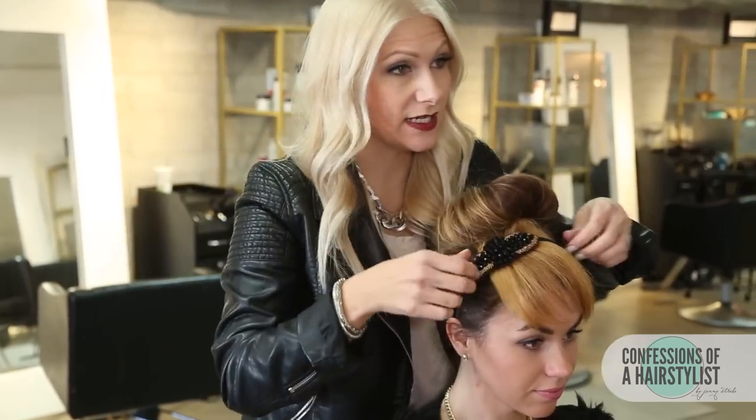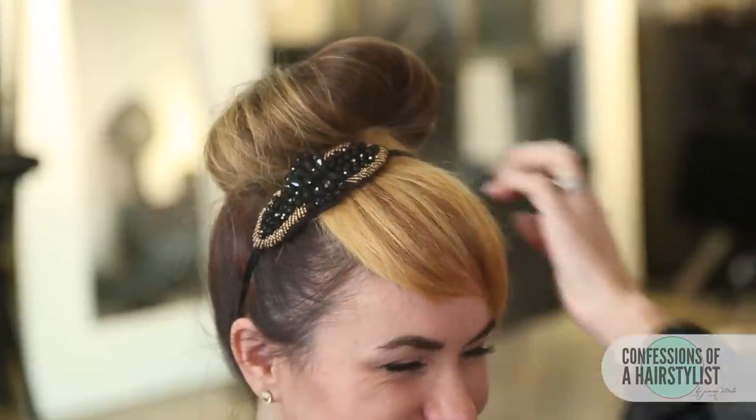Now I'm just going to do some detailing and hair spray it a little bit. Alright, so there you ladies have it — a really fun top knot style with a faux fringe. You guys have to check out my girl from Beauty and a Bargain, and again the link is going to be below. Please feel free to check me out on Instagram at The Confessions of a Hair Stylist, subscribe to my channel, and I'll see you guys real soon.